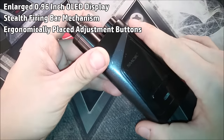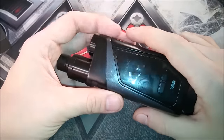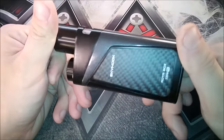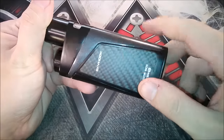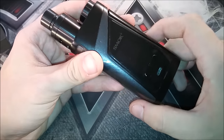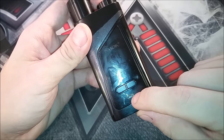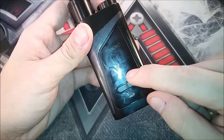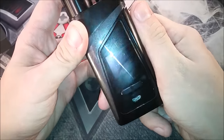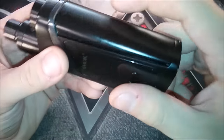It supports nickel 200, titanium, and stainless steel heating elements, as well as TCR. It's made out of premium stainless steel construction with a carbon fiber sticker, available in multiple colors. It's got a giant 0.96 inch OLED display that is matrix and highly intuitive — the same display seen on the Alien box mod. It's got a stealth firing bar mechanism that's nice and clicky.